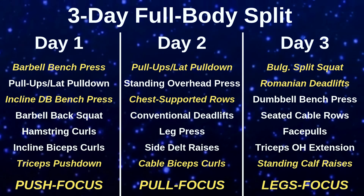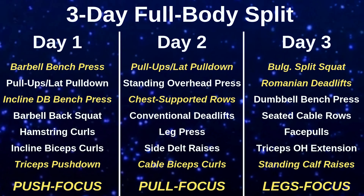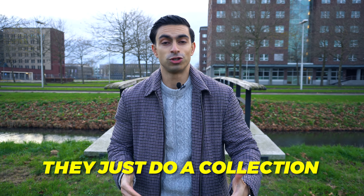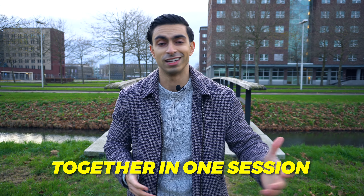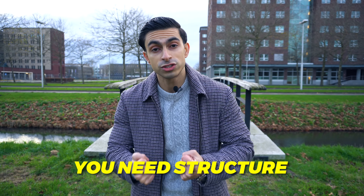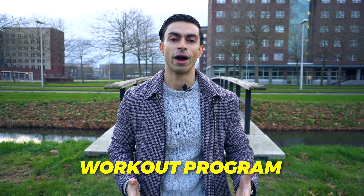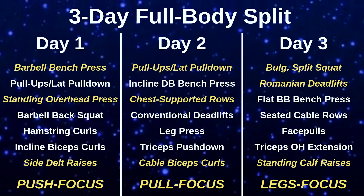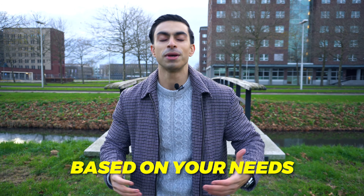With this program, you get to train every major muscle group 3 times per week while having a clear, structured plan. Sometimes when people do a full body program, they just do a collection of random exercises in one session — but that's not effective full body training. You also need structure, and this example helps you create that. Feel free to take this template and customize the exercises based on your needs.